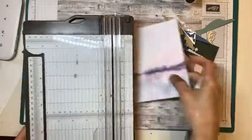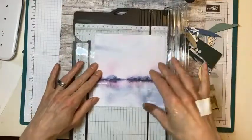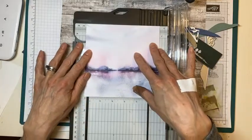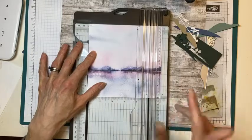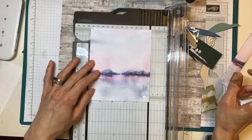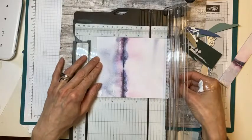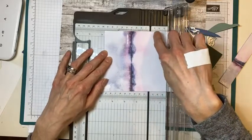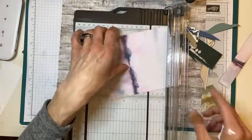We're going to do a landscape card, which means at most it can be five and a half inches, but we don't even want it that wide. A normal mat would be five and a quarter, and inside that would be five. I'm going to start with five and might cut it even smaller. The full card width would be four and a quarter, with a normal border at four, and a border on top of that at three and three quarters.